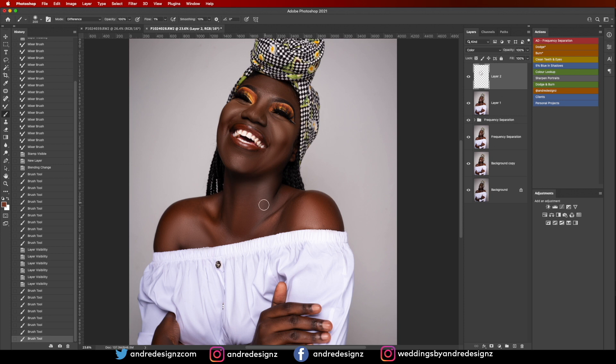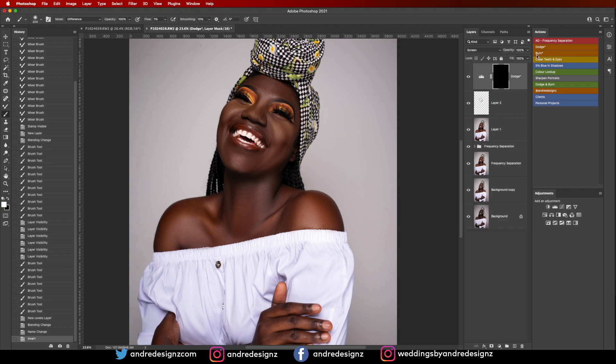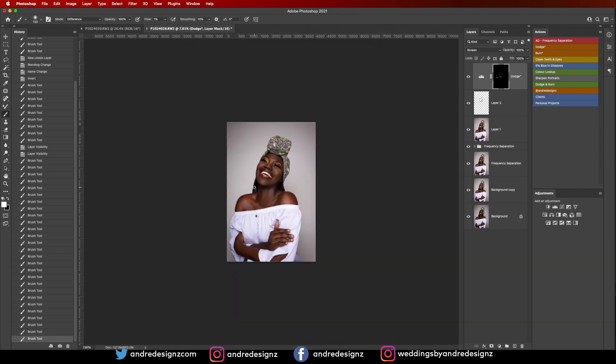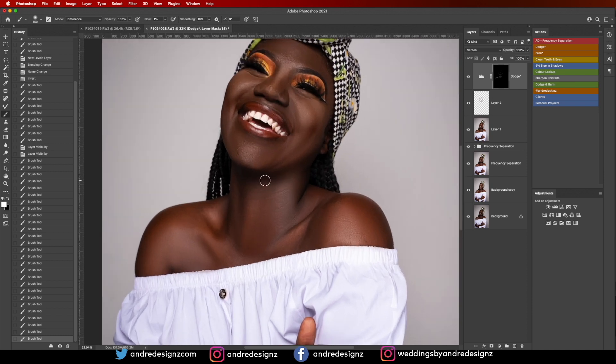Under here is a little bit dark, so I'm going to use the Dodge tool and brighten some of these areas. Before and after. There's still a little darkness under the neck right here — just going to brighten it a little bit. We want to ensure that everything is smooth.